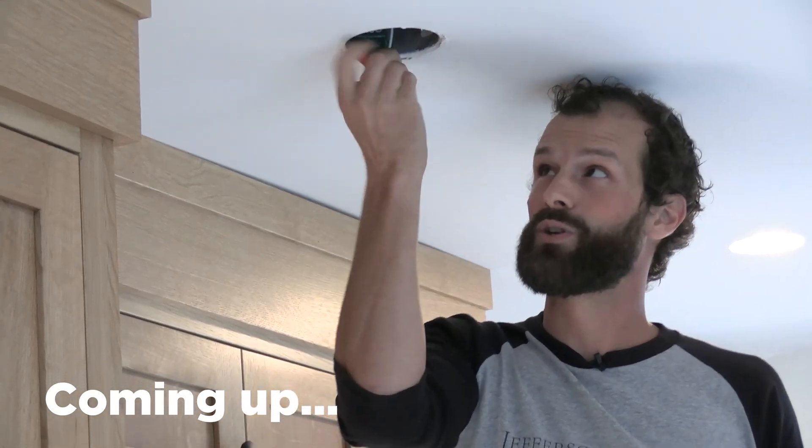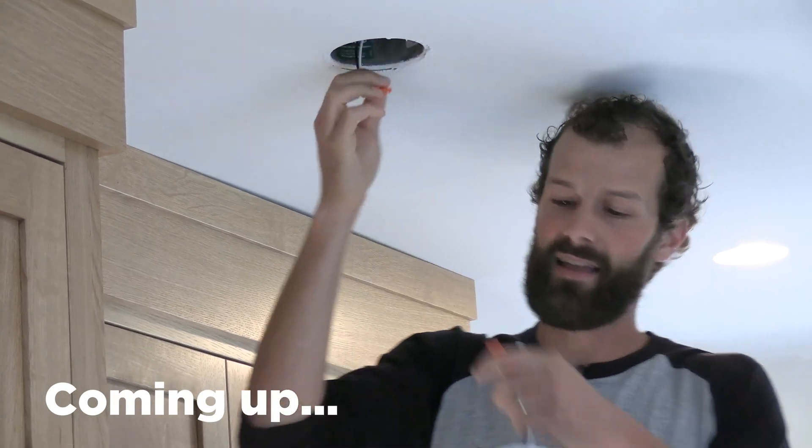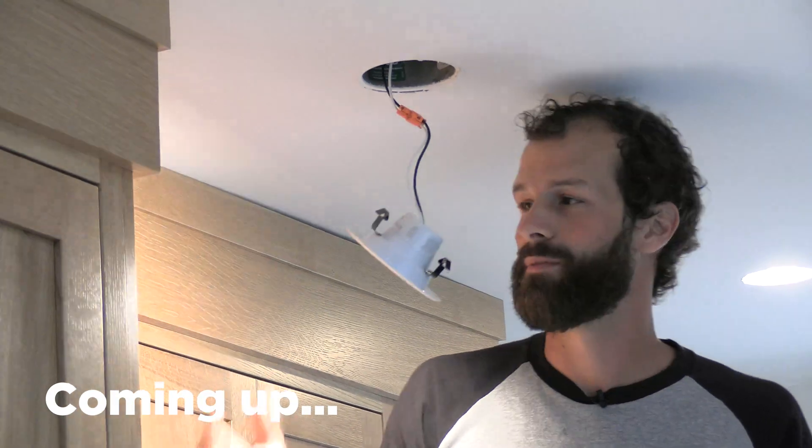You can buy cans that are too small for your retrofits — it's quite possible. And then you're going to show up and it's going to turn into a truck roll because they're not going to fit.